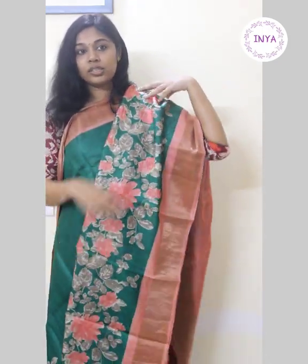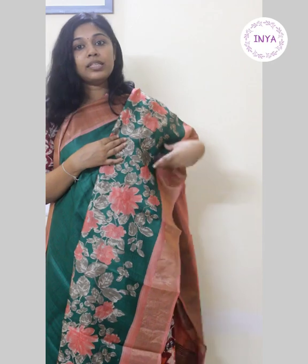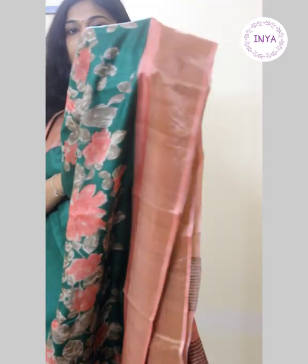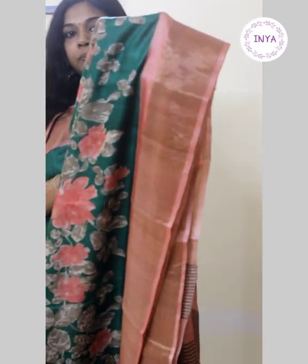This is sari number one — a nice dark green for the body and a dusky pink for the borders. The border carries subtle and very mild zari work on both sides. The upper half of the body is kept plain, and for the lower half you can see floral digital prints given as a skirting border throughout the sari. When you pleat it up it would look something like this, and the prints are very subtle — not very bright. The body may be dark but the prints are very mild.